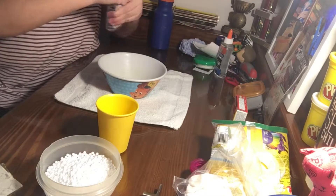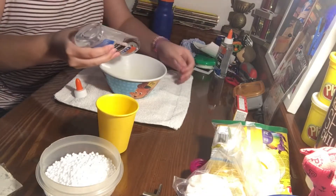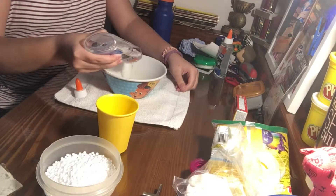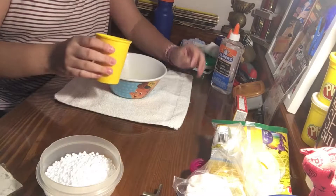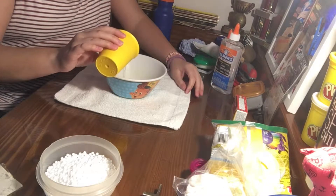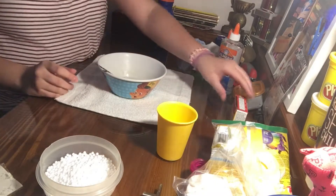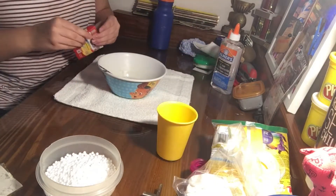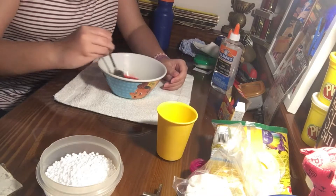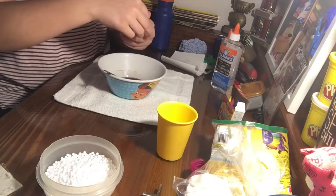First, pour in your amount of glue. You don't have to use that much because the foam balls will add a lot of mass. Then add in your warm water — there's no exact measurement — and mix that up. For this one I'm going to add color and glitter: one drop of red, one drop of blue, stir that up, and a little bit of glitter.